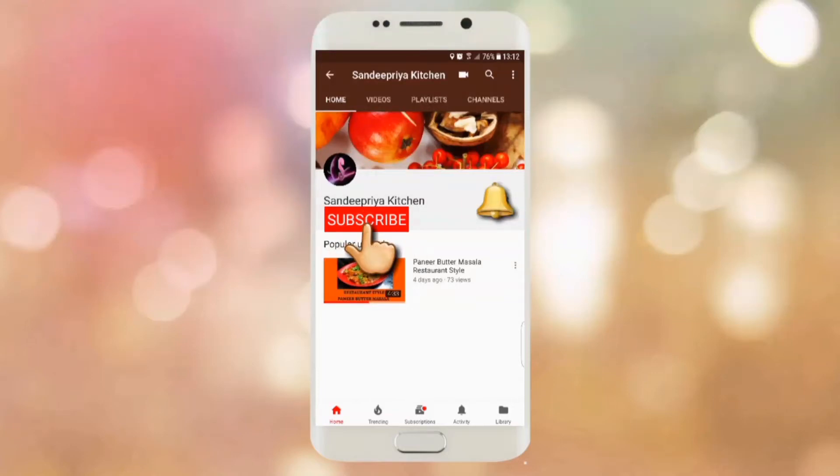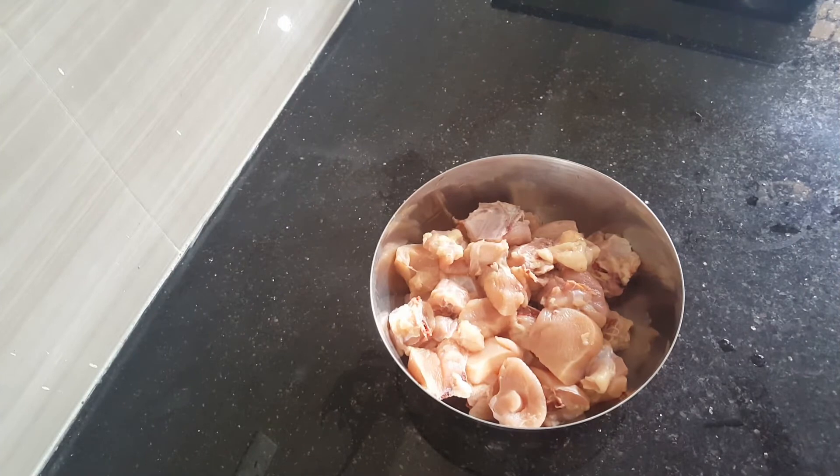Please subscribe to my channel to get all recipes on cooking and don't forget to press the bell icon. Hello friends, you are watching Sandeepriya's Kitchen. I would like to share this chicken recipe with you — it is done differently because I used a lot of coriander. It is also called Kotsmeet chicken. Let's get started.